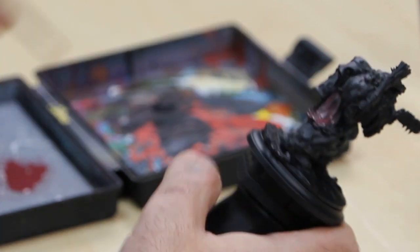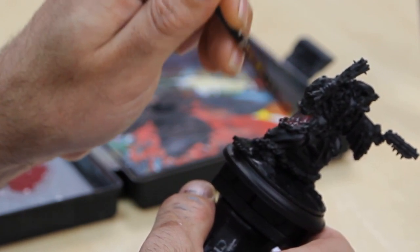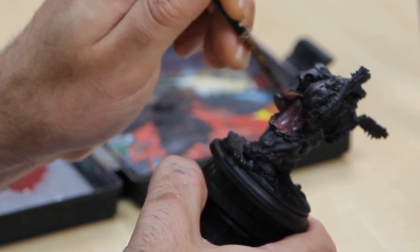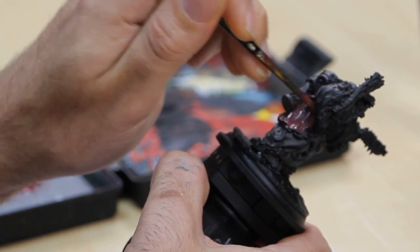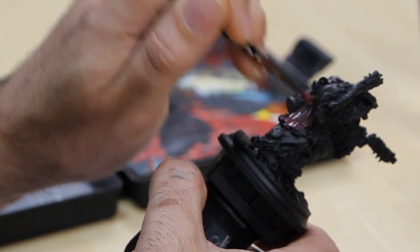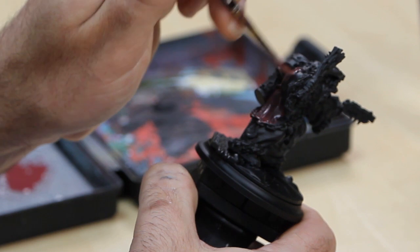I tend to keep my brush strokes all going in the same direction — that way all your strokes are nice and tidy and you don't get patchy results. I'm using quite a big brush for this as well, I think this is a size 1, so I can get this done as quickly as possible. As he is a big model we don't want to be sitting there with a small brush, it'll take all day. Throughout these videos I'll be using P3 paints and Winsor & Newton brushes. Make sure you follow this right to the end where you can find out about our awesome tie-in competition.